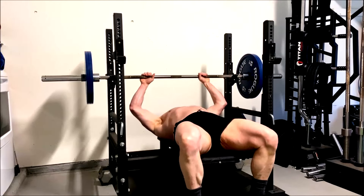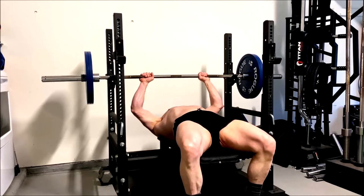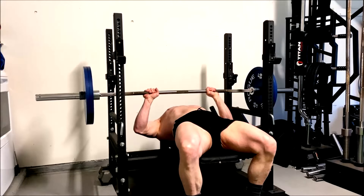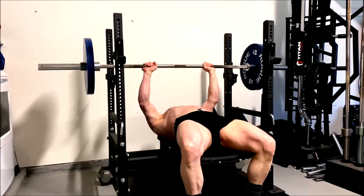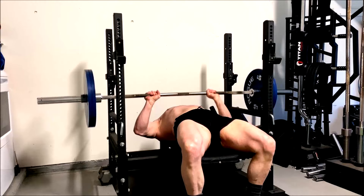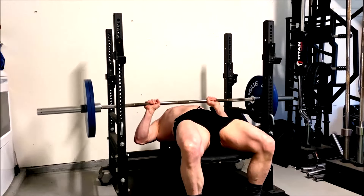Hey everybody, it's time for an arm day. I don't think anyone ever expected to see Jason doing an arm day, but here we are. Why did I pick a full arm day for today? I really realized that a push-pull arms-legs split works best for my setup.